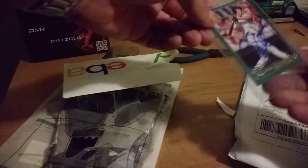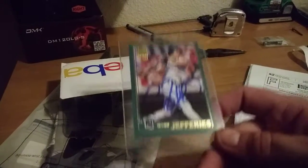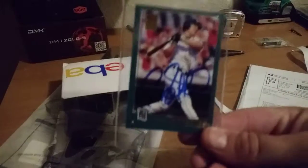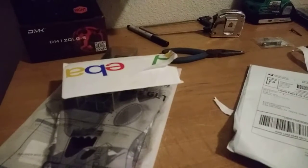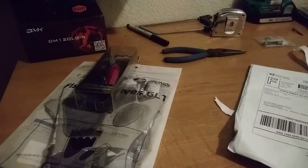It is a Greg Jeffries. It's not a TTM — it's from a private signing, but Greg Jeffries for my set. So there we go. I was getting kind of worried about this one because there hadn't been any updates on it, but they came through.